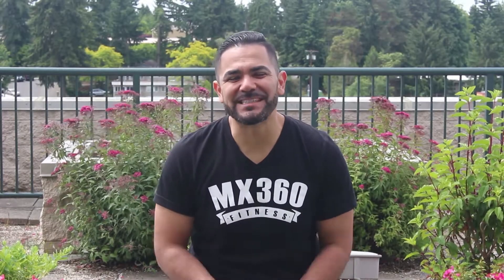Hey guys, this is Sesa from MX360 Fitness. We have a great ab workout for you today — it's going to be 8 movements. We're going to do 45 seconds on, 15 second rest. Let's roll.